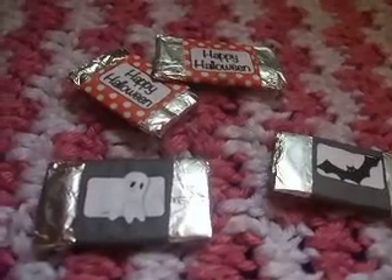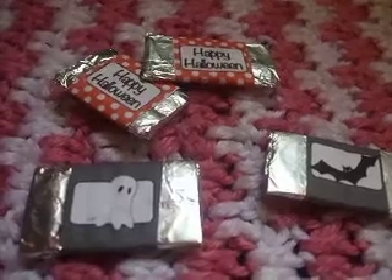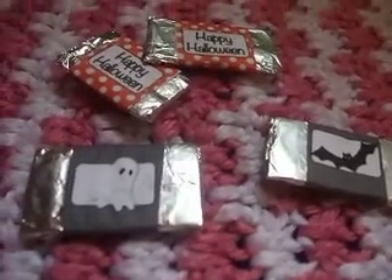Hey everyone, today I am going to show you how to make these cute and adorable little candy bars — little Halloween candy bars for your American Girl dolls.